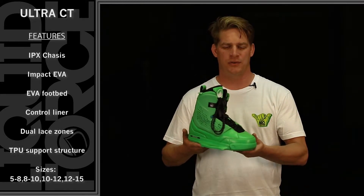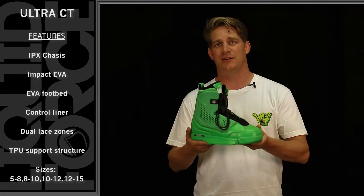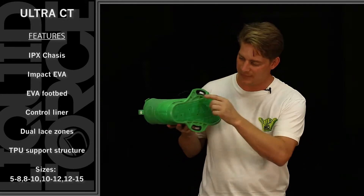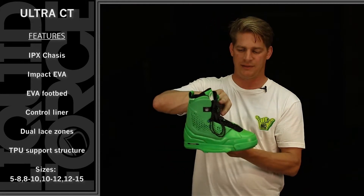Here we have the 2015 Liquid Force Ultra Closed Stow Binding. This model year we made it green, and green means you can be seen across the lake. It comes standard on our IPX chassis system, our impact EVA dampening system on the bottom for that two-stage dampening, and it also comes standard with a dual lace on.